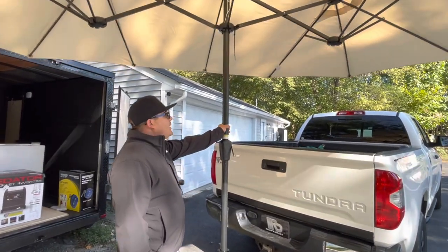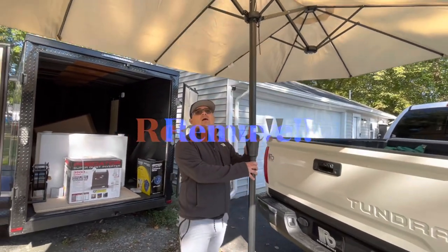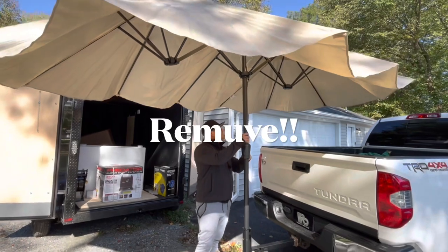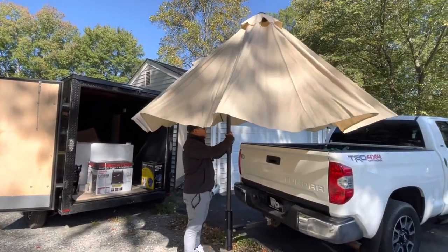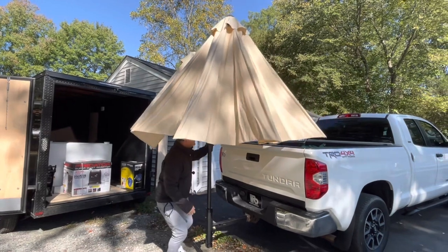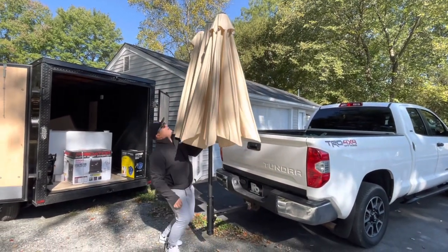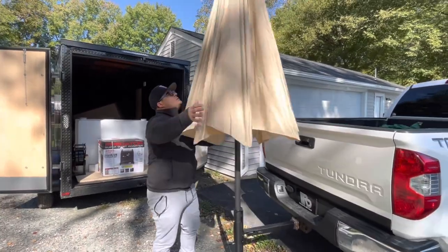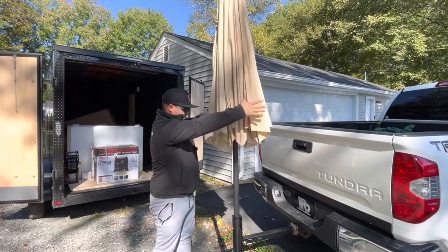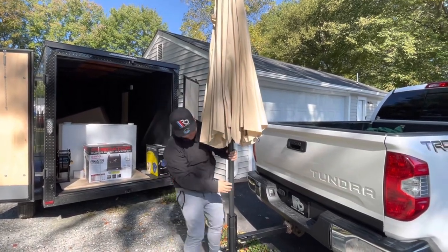Let me show you guys how easy it is to undo the umbrella. As you can see, I can just start cranking this thing down and it's going to come all the way down. At this point you do have to kind of get on your knees in order to pull it all the way down. Really nice, and it comes with a little strap as well.